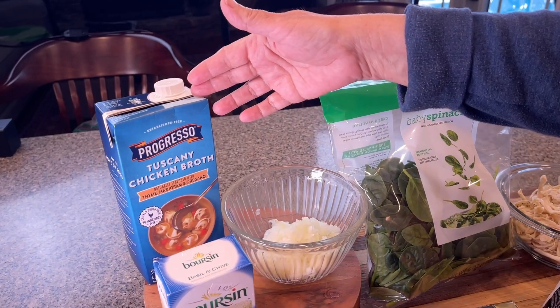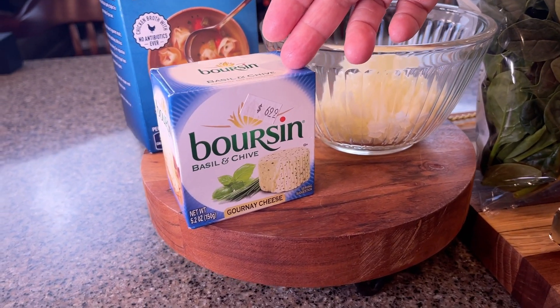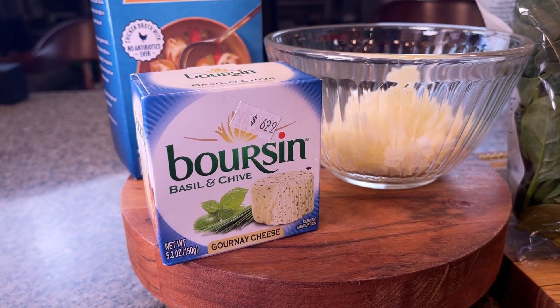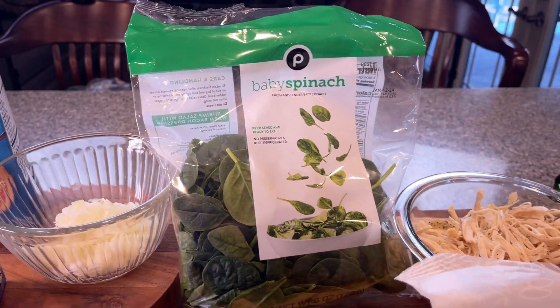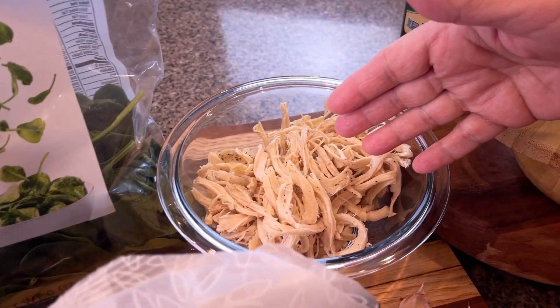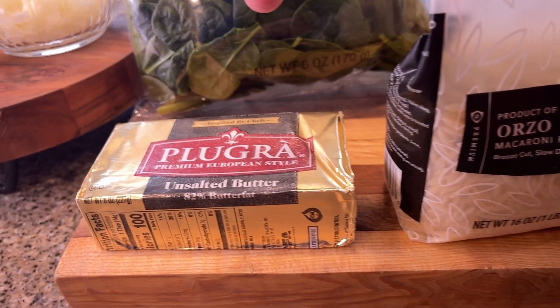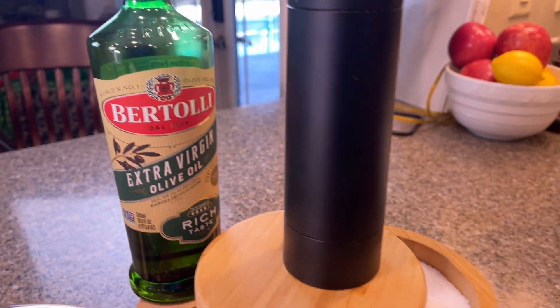These are the ingredients you're gonna need: chicken broth, Boursin cheese — your choice. I picked basil and chive because I used it the first time and it was so good. A chopped onion, baby spinach, pre-cooked chicken, garlic, orzo, unsalted butter, oil, salt, and pepper.